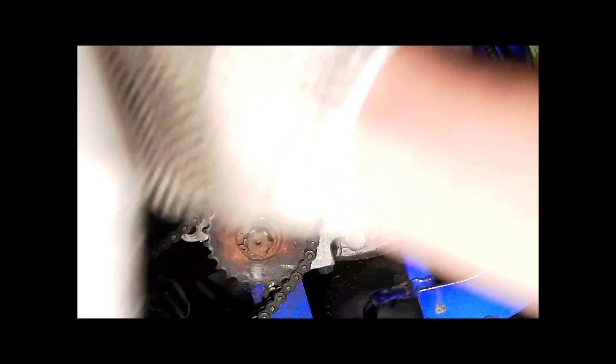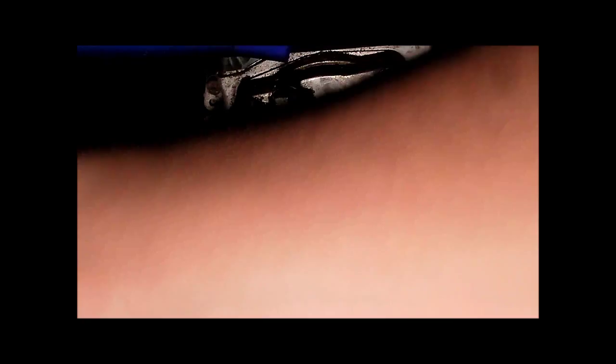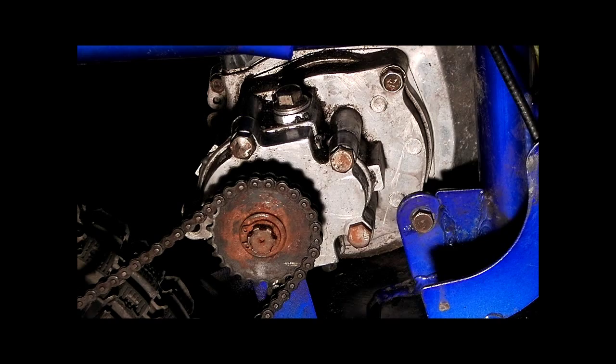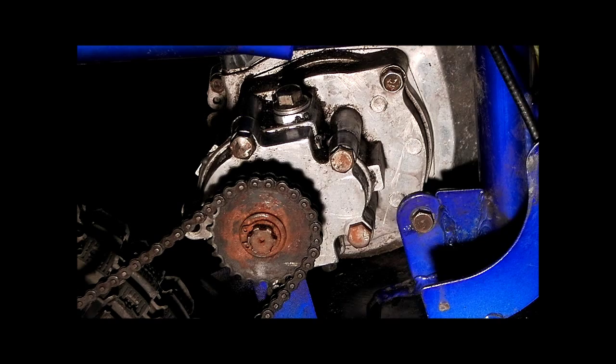This is the fluid I use — 75W90. Do not use engine oil because engine oil is personally too thin for these. I won't condone it. That's what I use: Valvoline 75W90 for high-speed, high-torque, and high-horsepower conditions.